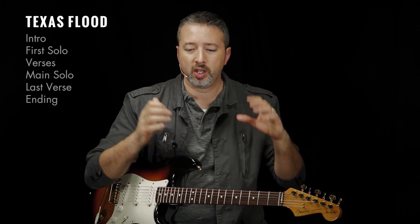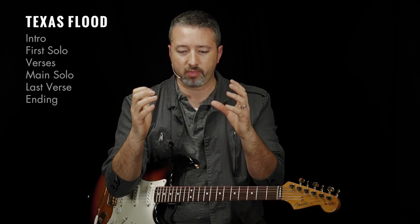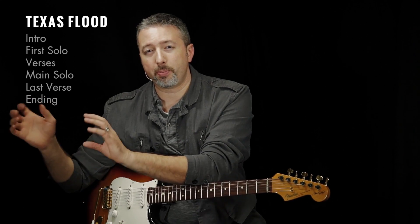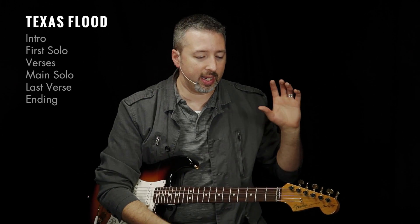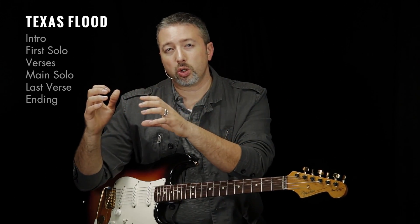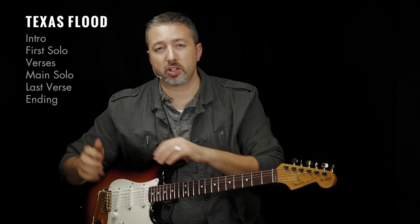You've got your introduction, then your first solo chorus, then two verses that kind of go together, then the main solo, then the last verse, and then the ending. I separate the ending from the last verse because what you do in the ending is way different than what you do during the verse. So again: introduction, first solo, verses, main solo, last verse, ending — six parts.